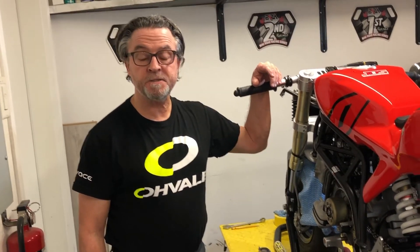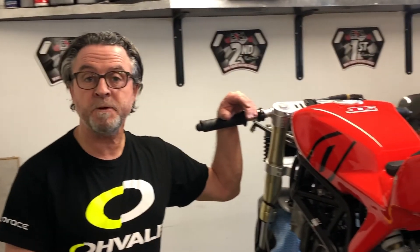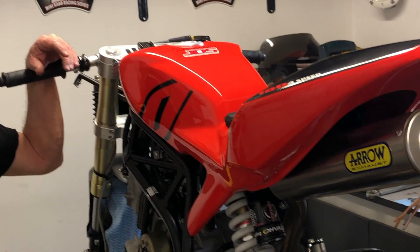So that's how you check and adjust the valve clearances on the Eurovali GP Zero. Thanks for watching, and if you need any parts — here in Canada we get them from Eurorace.ca.